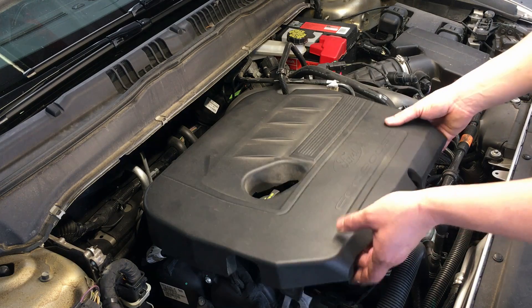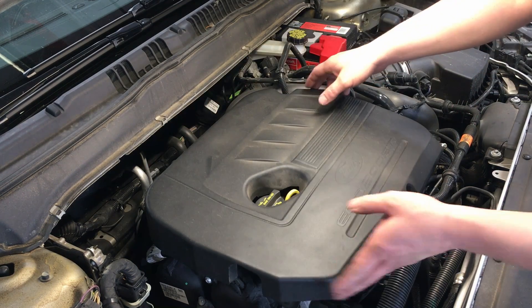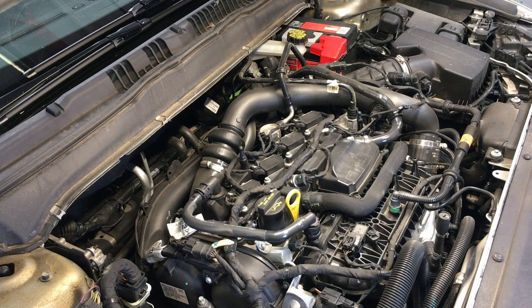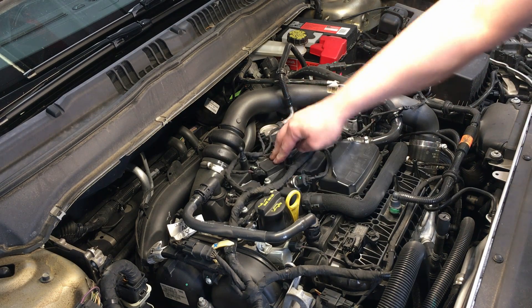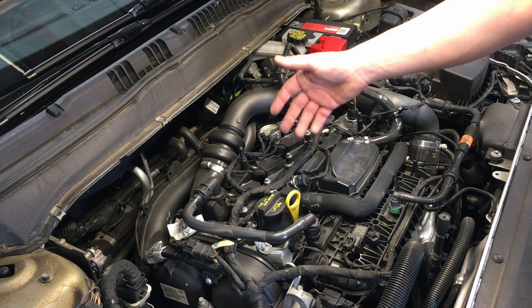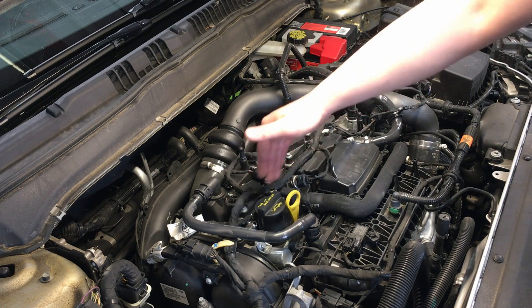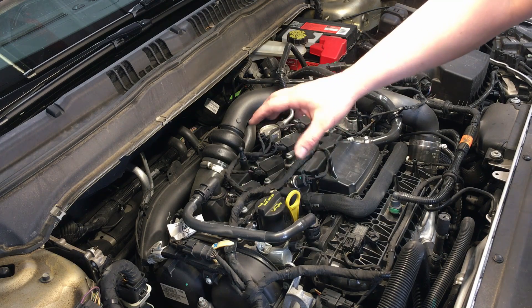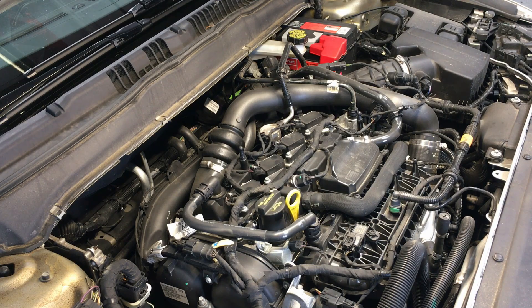The very first thing we're going to do is pull this sound insulator off. Work at different points on it so you don't tear it — this one is foam style. Get that out of the way. Right here are our coil packs, and these ones have two bolts each. Before taking the coil packs out, you want to make sure you clean around the boots where they go into the cylinder with some compressed air.